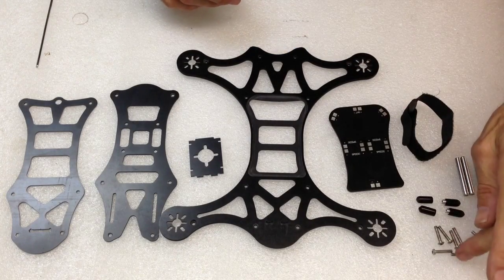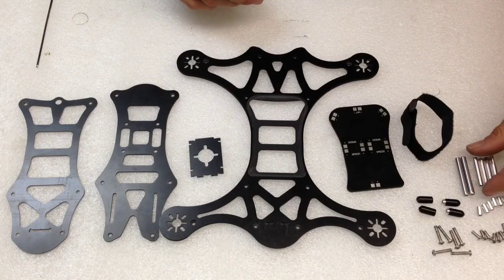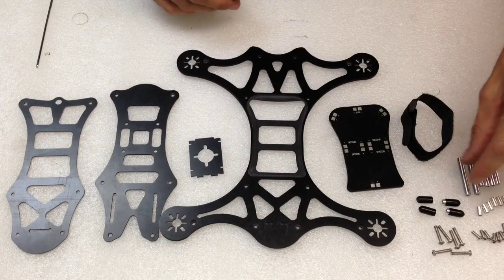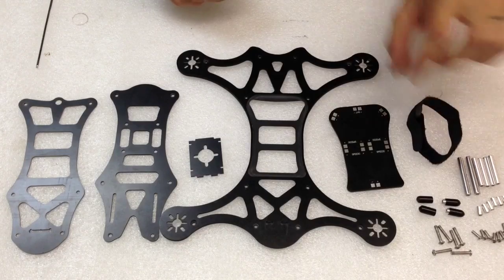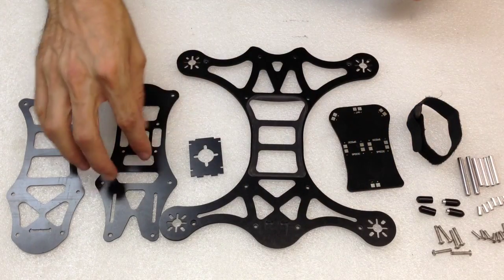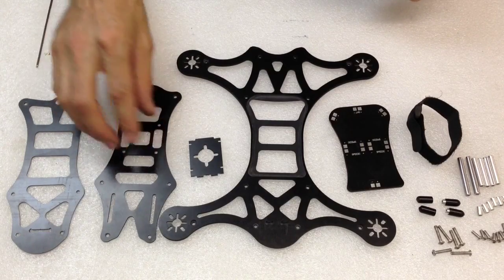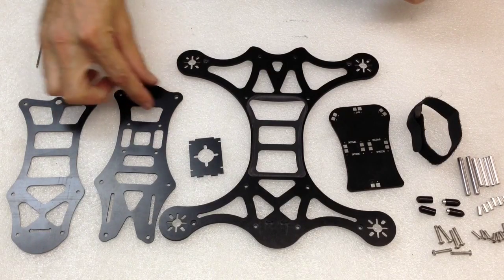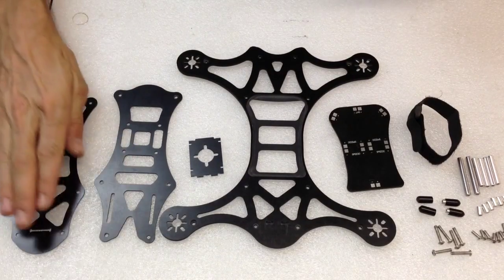I'll give you a breakdown of the parts real quick: 16mm screws, 8mm screws, 7mm hollow little standoffs, 27mm and 32mm standoffs. You've got your rear and front landing gear, battery strap, power distribution board, main bottom chassis, and camera plate. This is your electronics board where you put your flight controller and maybe your video transmitter. Your battery would go here, and this is the top deck.